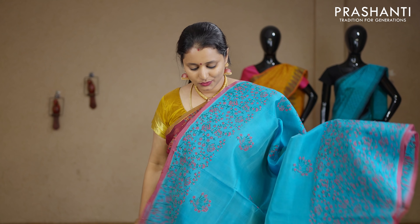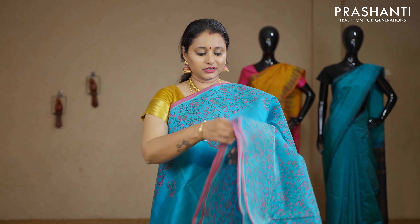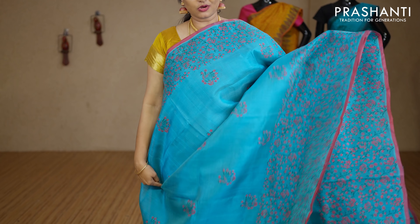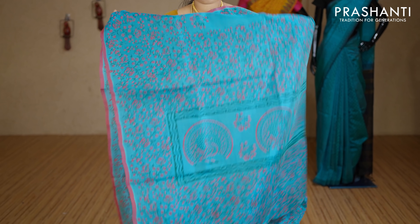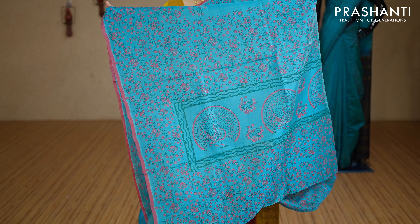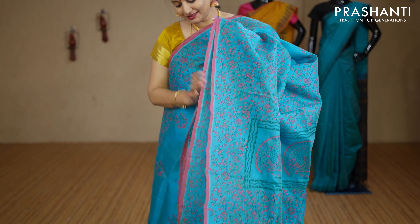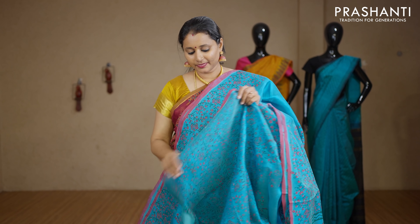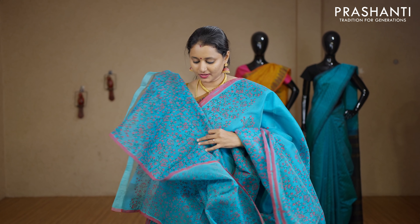Turquoise blue — a lovely colour with floral printed borders on either sides. The middle portion of the saree has got very pretty peacock printed buttas with a printed pallu. This has got an all-over printed blouse in turquoise blue. Priced at Rs.2850.